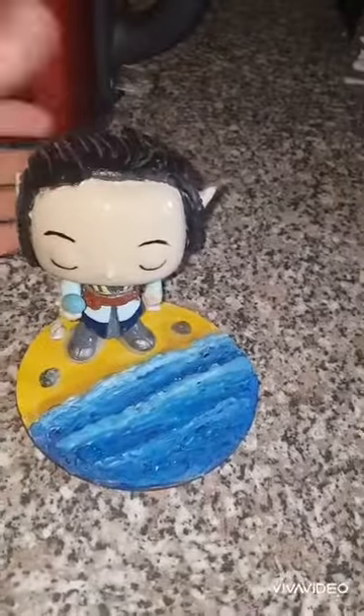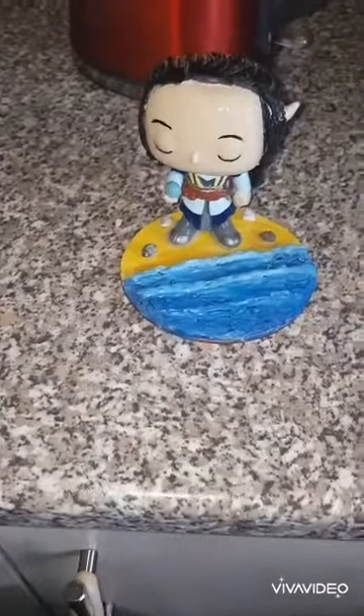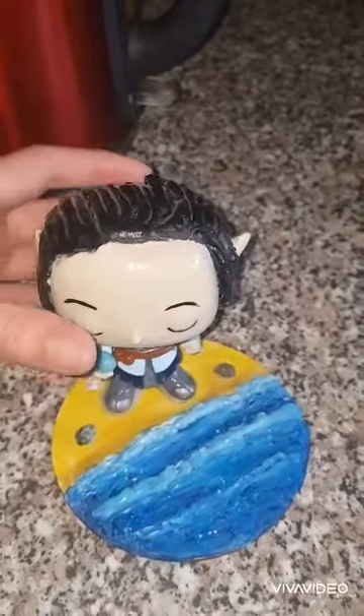Good afternoon everybody, or wherever you are in the world — it could be morning for all I know. So, I'm going to finally be showing you how I made this adorable Maglar Funko from the Silmarillion.